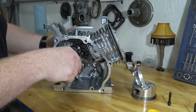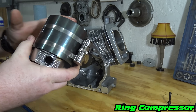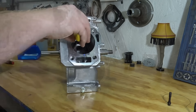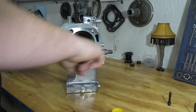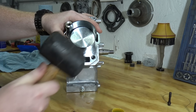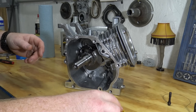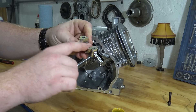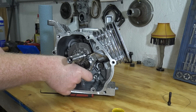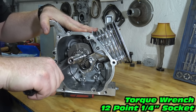Slide the crankshaft back into the block. Oil your piston ring compressor and slide the piston and rod into the block, making sure the arrow on the piston is pointing down. Make sure to space the gaps in the rings 120 degrees apart. Tap the compressor to ensure that it is seated with no gaps. Use the wood handle of a hammer to tap the piston into the block.